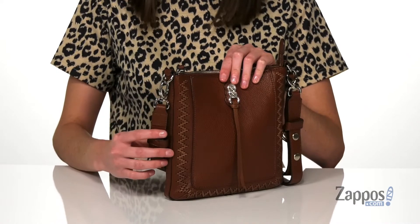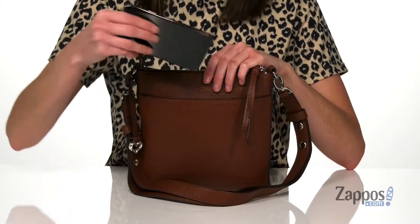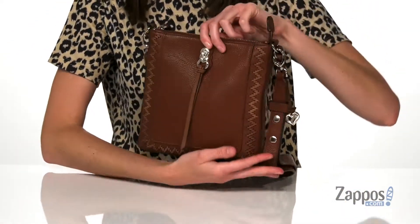You also get the classic Brighton Heart brand tag on the side and an adjustable and removable crossbody strap. There's one slip pocket around the back here for quick and easy access to your phone, and the bag itself is made of a pebbled leather.